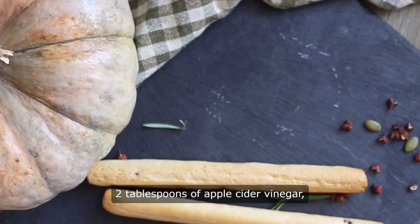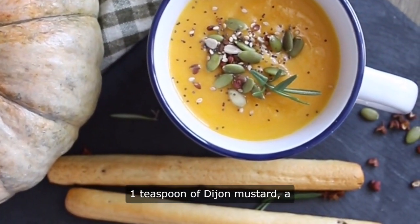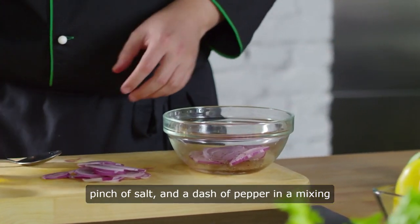First, combine one quarter cup of pumpkin seed oil, two tablespoons of apple cider vinegar, one teaspoon of dijon mustard, a pinch of salt, and a dash of pepper in a mixing bowl.